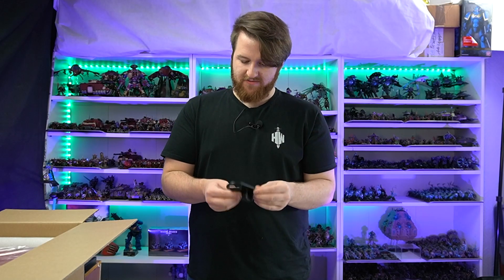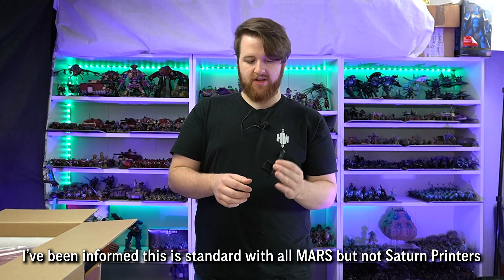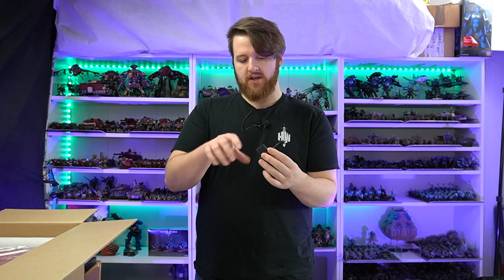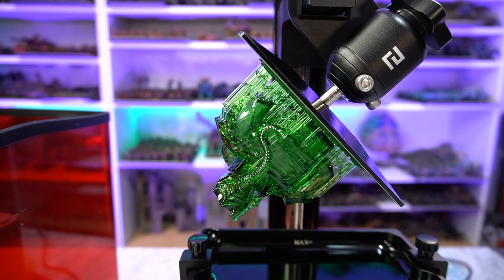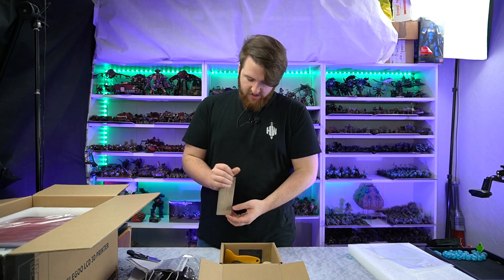It comes with this little clip, which is really handy. I actually tried printing one of these for my Saturn. Essentially, when your print's finished, you can set this up and use it as a drain feature — your build plate will sit at an angle and drip off into the back into the vat. There are also carbon paper filters and clippers.